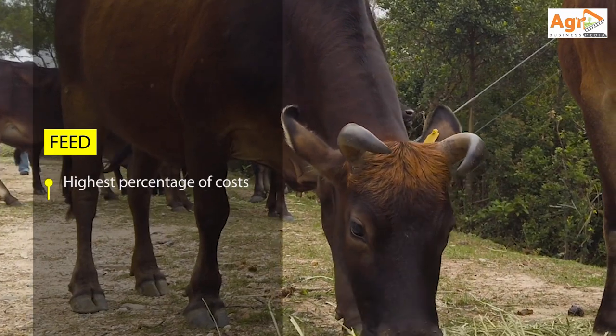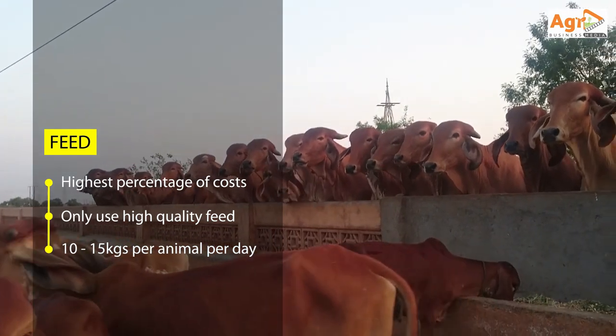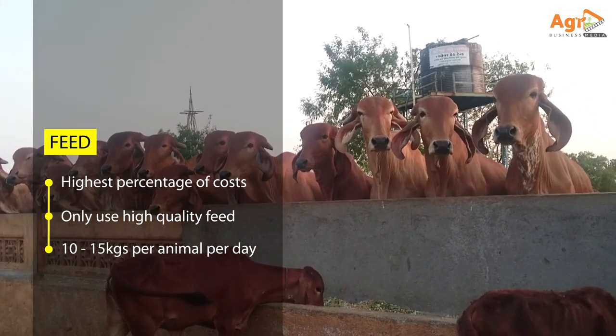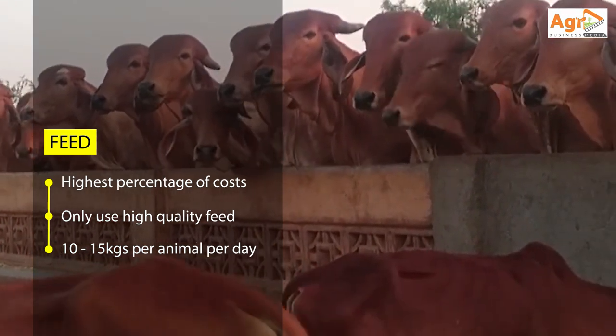Feed is the main cost in cattle pen fattening. Your cattle must be fed the correct quantity and quality, and the right feed mixture, so that they will be able to grow efficiently, to utilize the feed efficiently, and produce quality meat, resulting in you maximizing your profit.